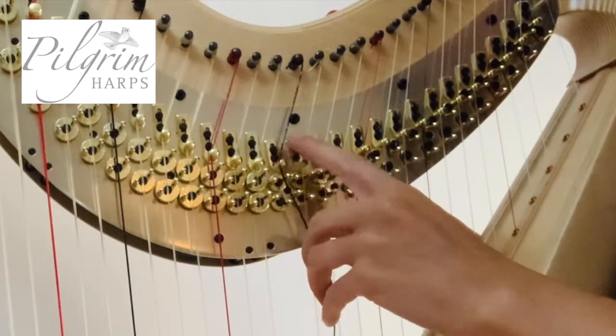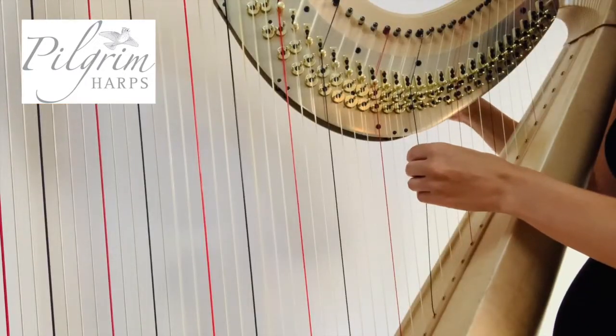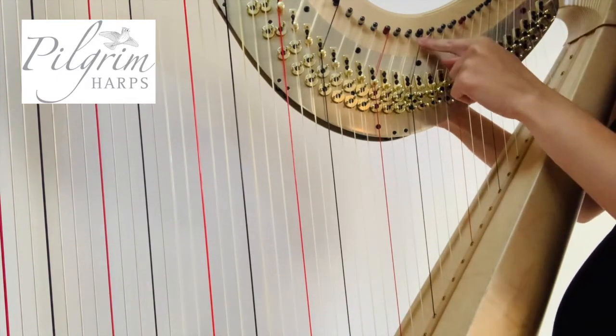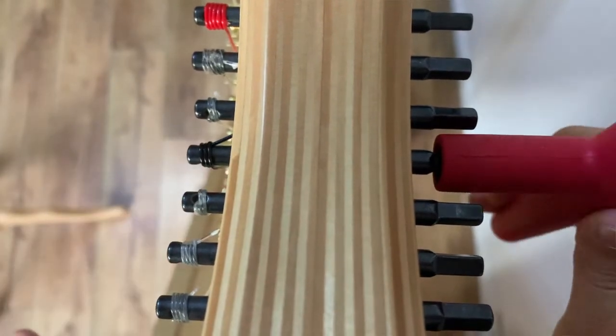Make sure it matches the other strings so you're in the middle of all your mechanics and slowly keep tightening. You should end up with about three or four turns at the top.